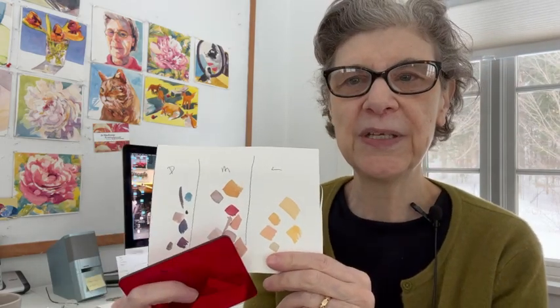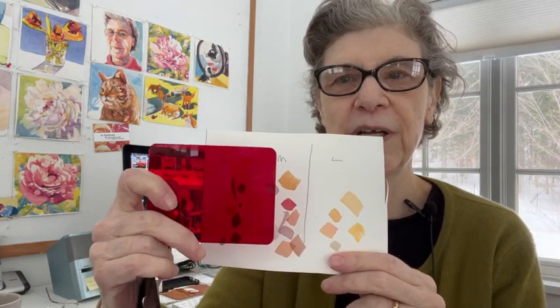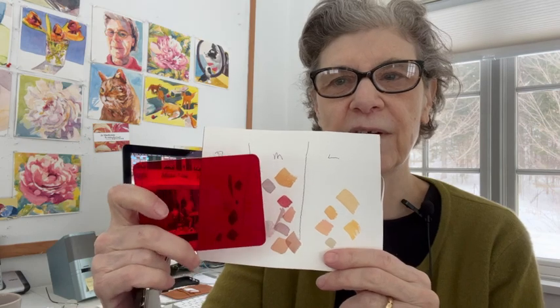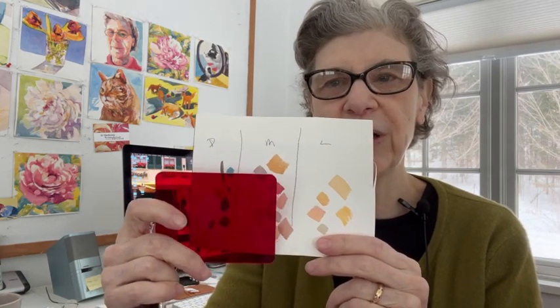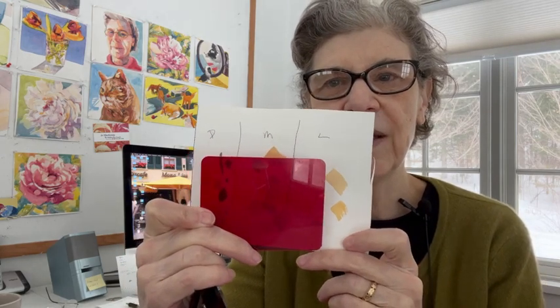Here are the value dabs. What I do is make different columns — there's a dark column, a medium column, and a light column, and this is what I mean by value. If I put the value finder in front, you can see these are all darker shapes and darker colors that I'll plug into shapes. These are mid-tones, and you can see they are significantly lighter than anything in the dark column. Then going across, the next column shows colors that in value are lighter than the mid-tones.